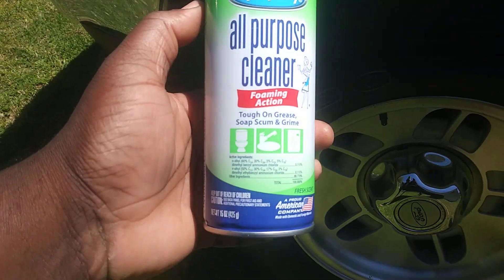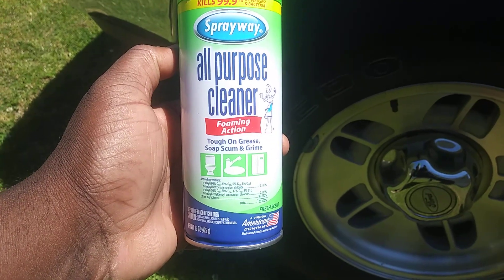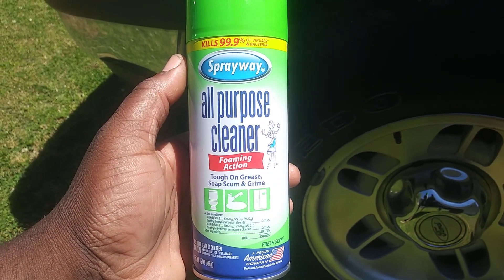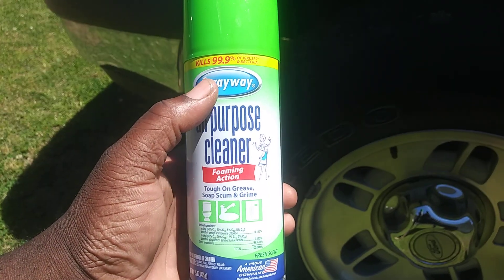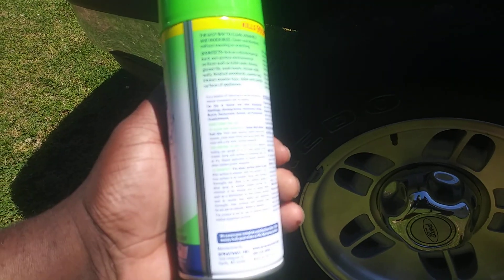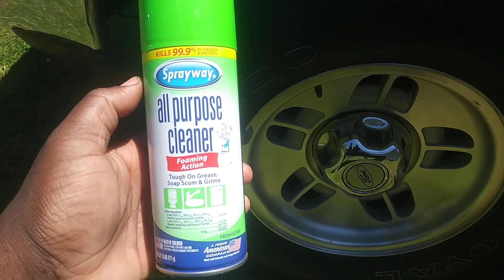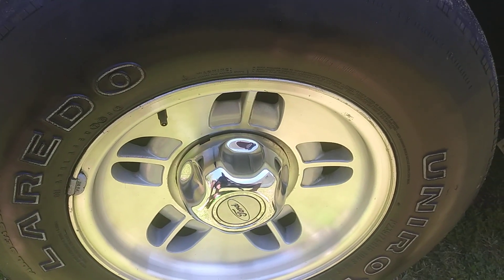Welcome back to the channel. In this video I'm gonna show you guys the Sprayway all-purpose cleaner foaming action — helps on grease and grime. I picked this up from your Roses store for like two dollars and some change. It also kills bacteria, but I want to see how strong it is on cleaning tires. No further ado, let's get into it — Sprayway all-purpose cleaner — and see what it does on this tire.